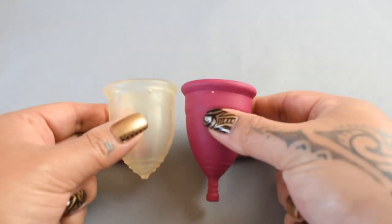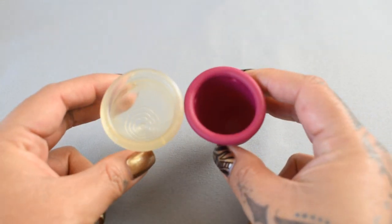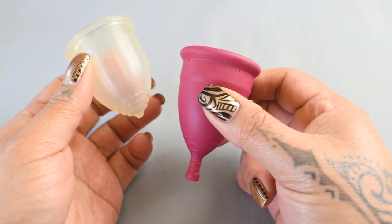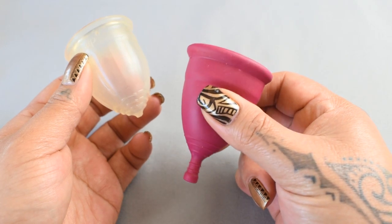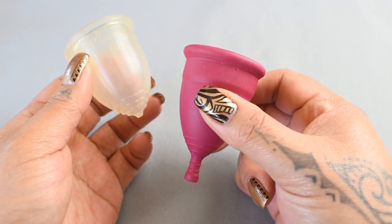I'm going to place both of these cups in the palms of my hands, give them a squish, swap hands, give them a squish again, and then compare the rims. Depending on where you're located, you might be able to find the Genial Day Cup under a few different names, and I'll go ahead and leave a list of those in the description box below.